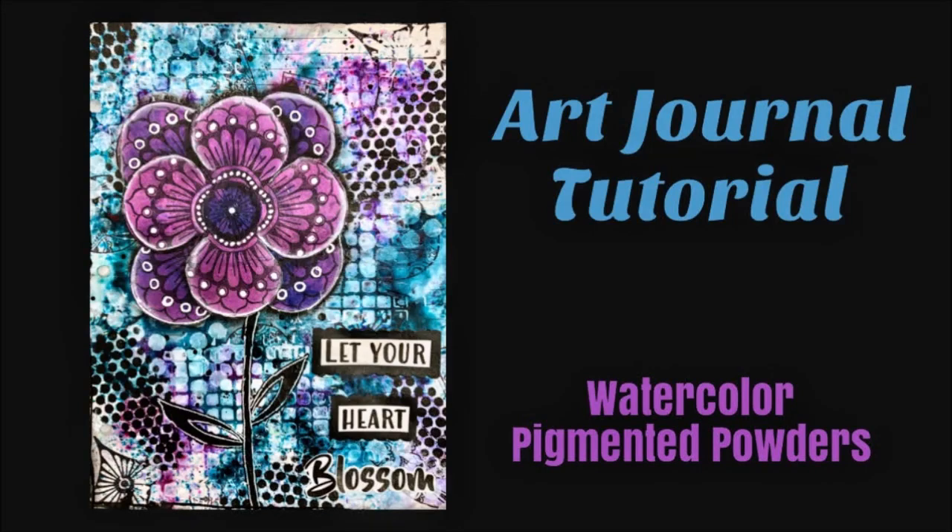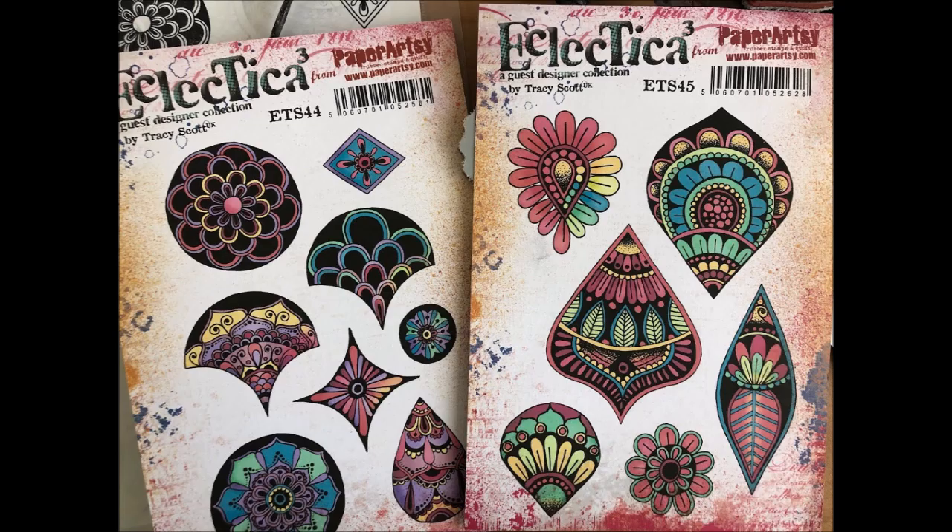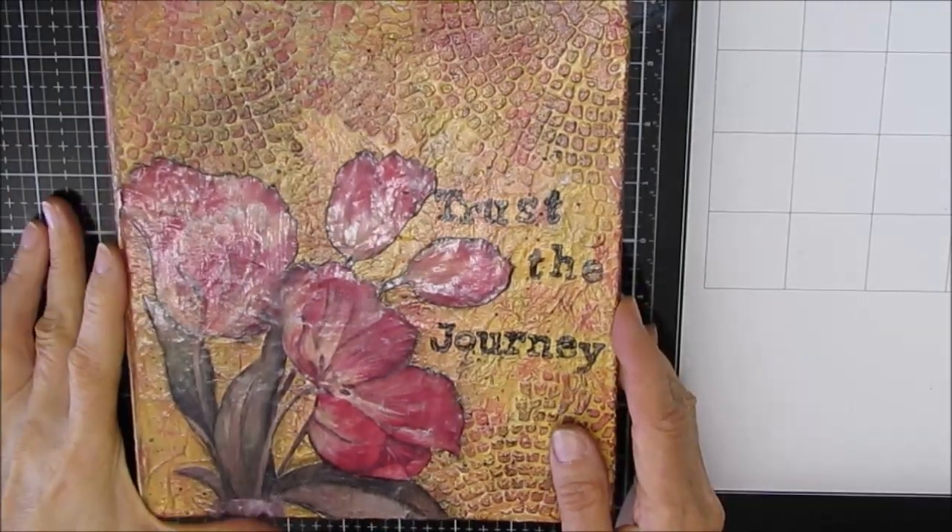Hi, my creative friends. Karen Virtual Creative Katie here. Welcome to an Art Journal tutorial. Today we're using watercolor pigmented powders like these Color Sparks from Crafters Workshop. This set is called Alpine and I'm using Wisteria and Turquoise. I'm also using my brand new Tracy Scott Stamps — these are the two packages that I'll be using later on.